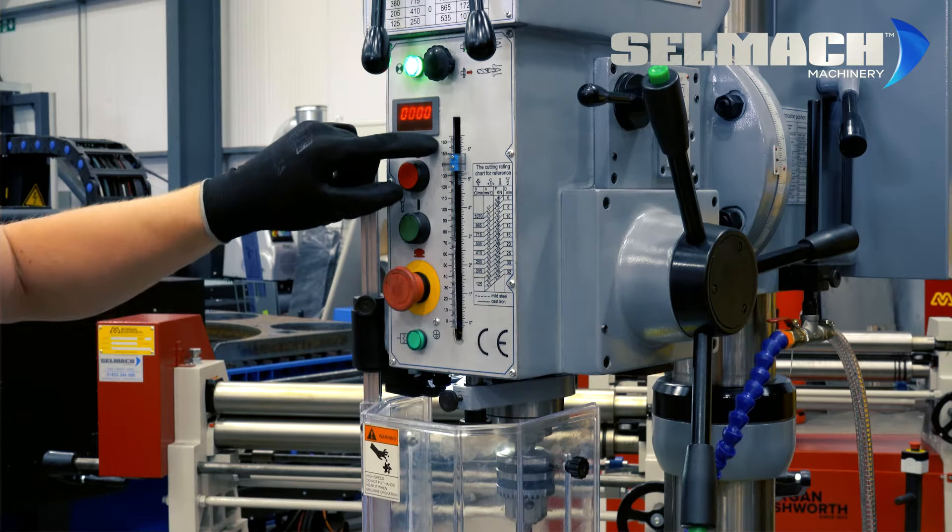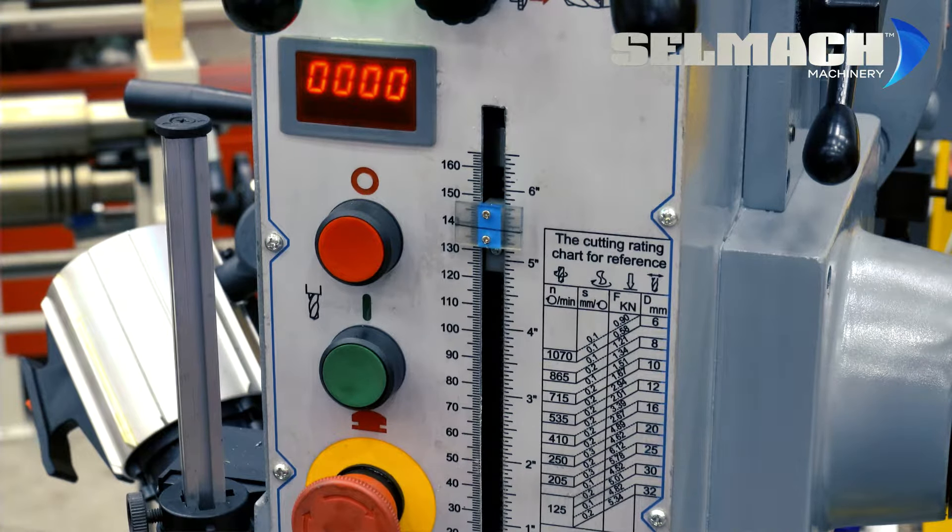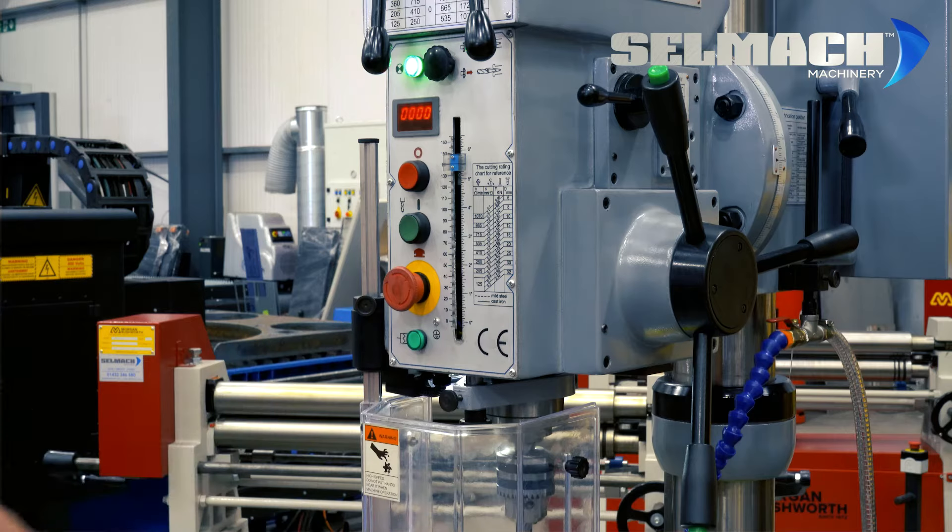On the depth stop here you can see it starts at 160mm of travel and we're going to wind it down to 130mm, because as it passes through the material we want it to pass through 30mm just to make sure we're clear of the material.